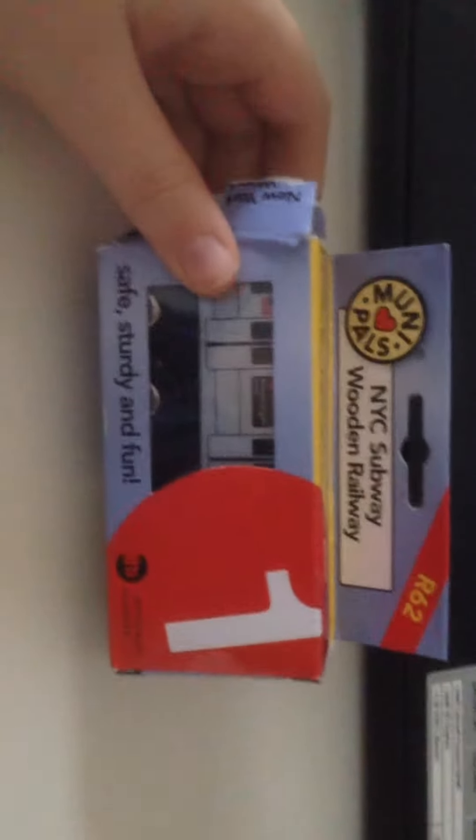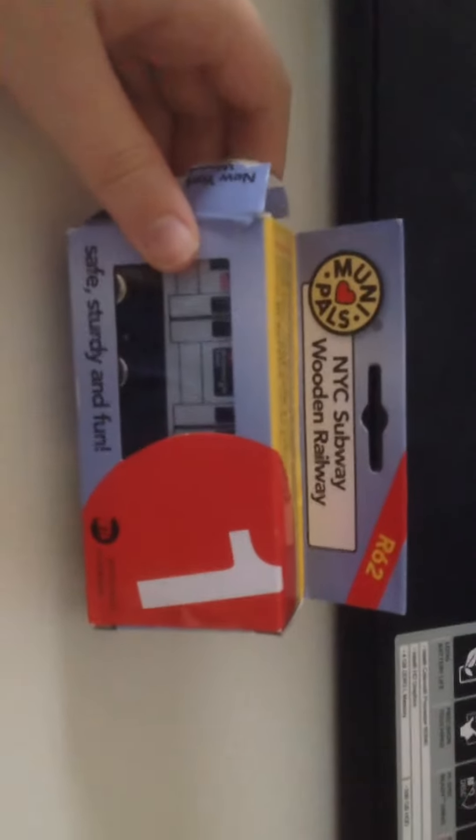What's going on YouTube? Today I'm going to do my very first ever MuniPals train in the New York City subway.